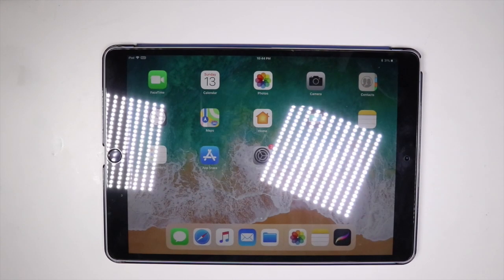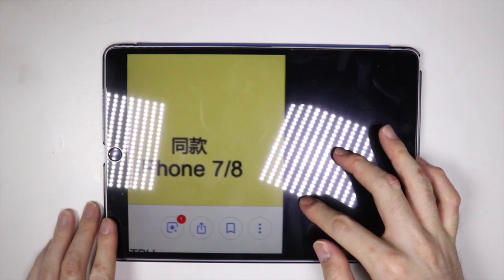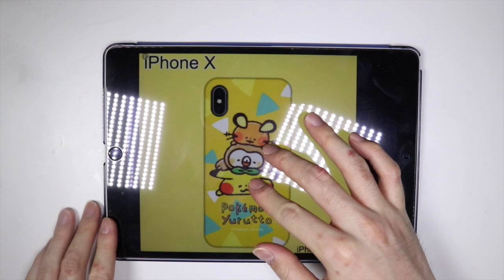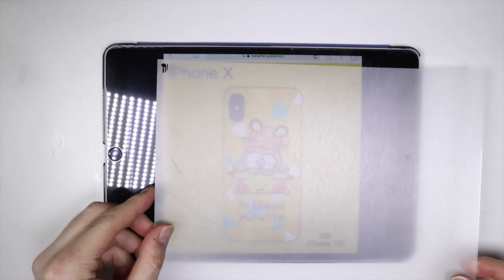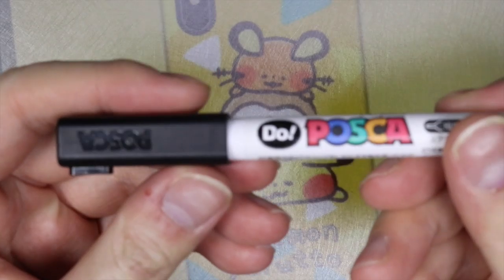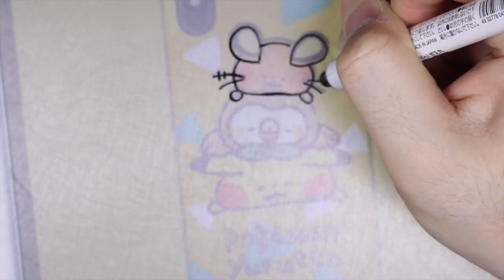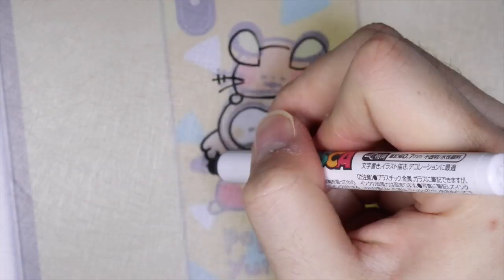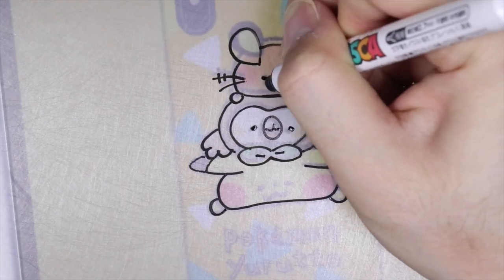I have my handy iPad where I have my images of the Kanae and Pokemon collaboration, and I'm just going to make it bigger so I can trace it nicely over my iPad. I'm using a Posca chalk marker because I like how it looks on the frosted plastic. I'm just tracing out my designs — I'm doing one with Dedenne, Rowlet, and Pikachu stacked on top of each other.